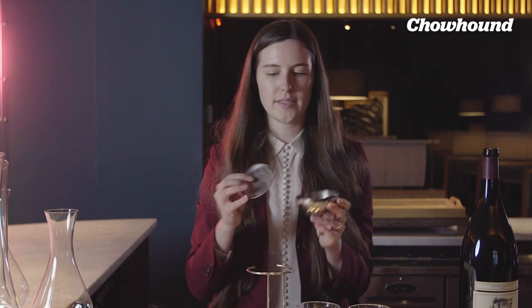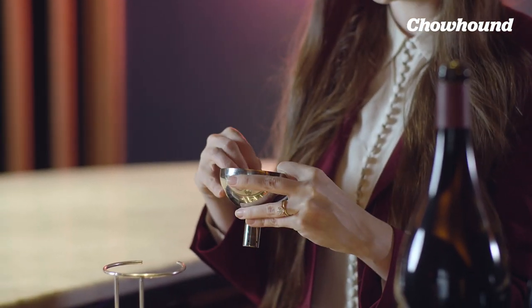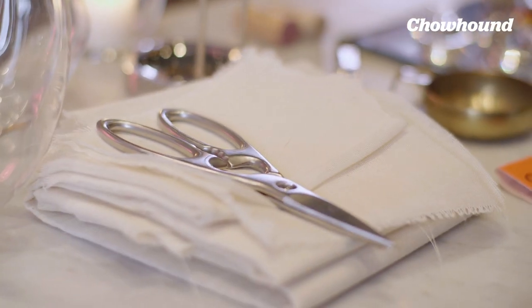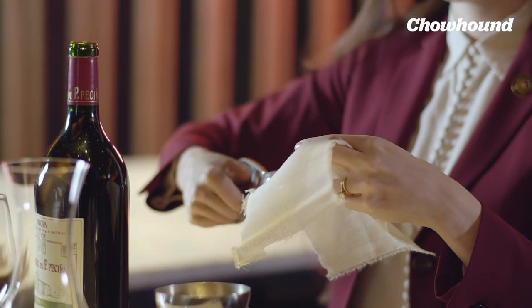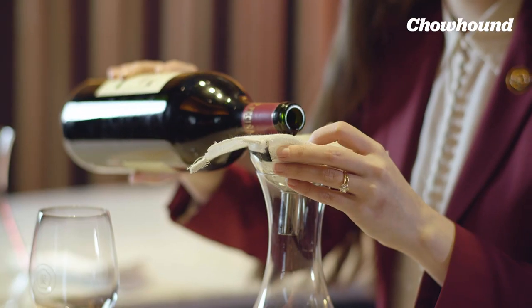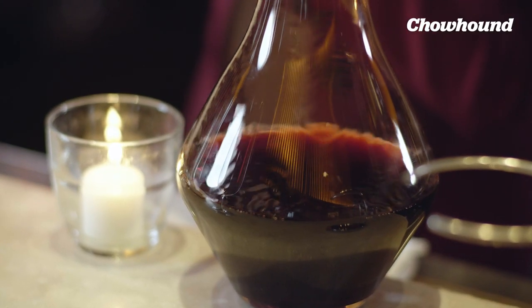With the filter, sometimes I'll use it with the net and sometimes just regularly — this will allow you to trap some of the really large chunks of sediment. The idea is to catch those big particles. I like to cut the cheesecloth into little strips and just place it in the top of the filter, and this is for those tiny tiny bits of sediment.